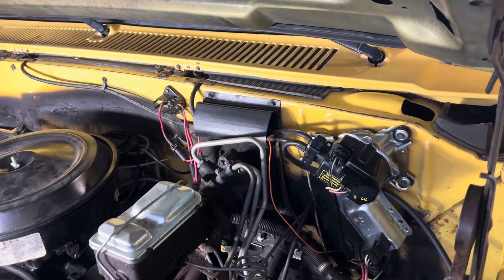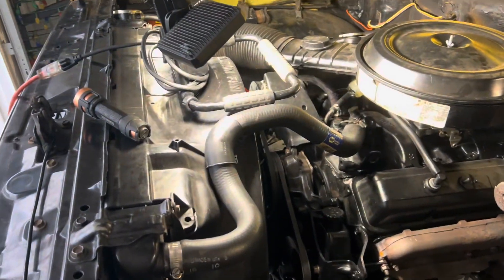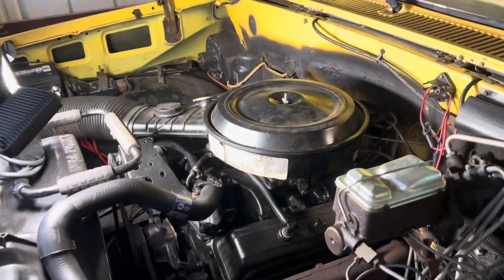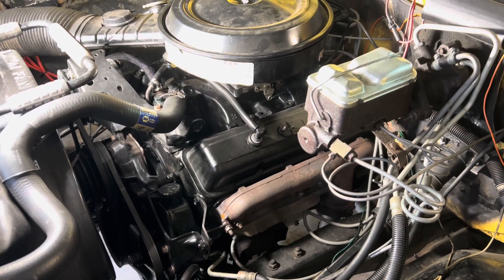I'm actually going to go underneath the dash — there's supposedly a ground strap that goes from the dash to the firewall — and I'm going to do that as well. For anybody out there with square bodies having the same issue, I've read the forums and there are quite a few people in the same situation. Thanks for watching.